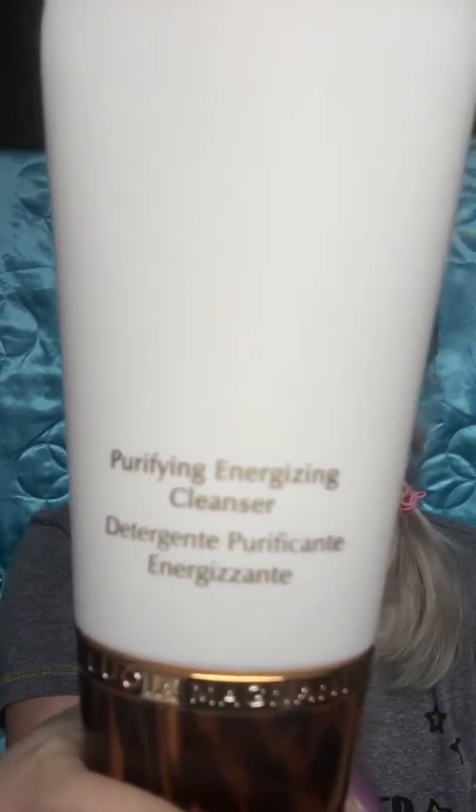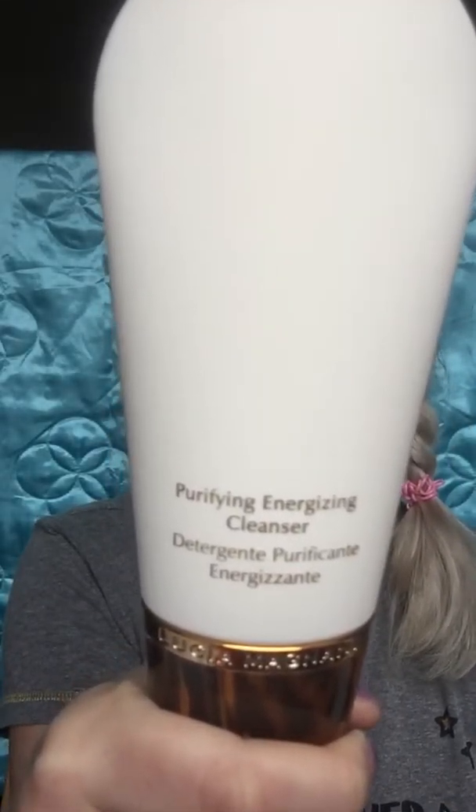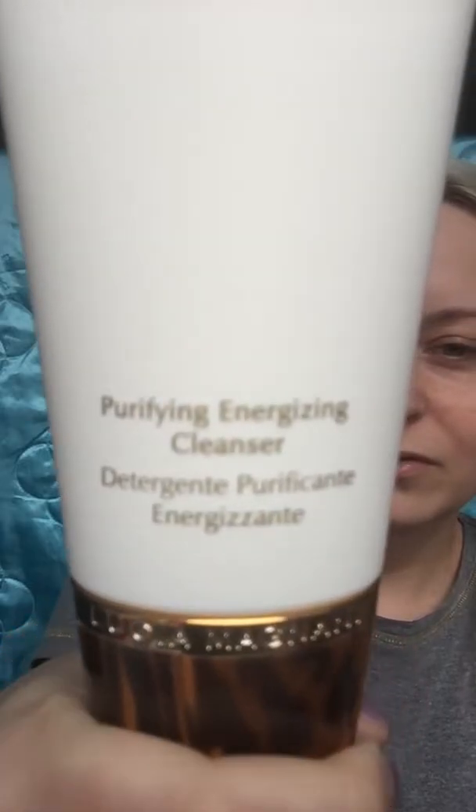It's formulated with coconut cleansing ingredients and humectant ingredients to help keep skin moist, soft, and supple. It has skin-smoothing ingredients and creates a gentle lather when you use it with water. It feels really nice on your face — it makes a really beautiful lather and cleanses your skin beautifully.